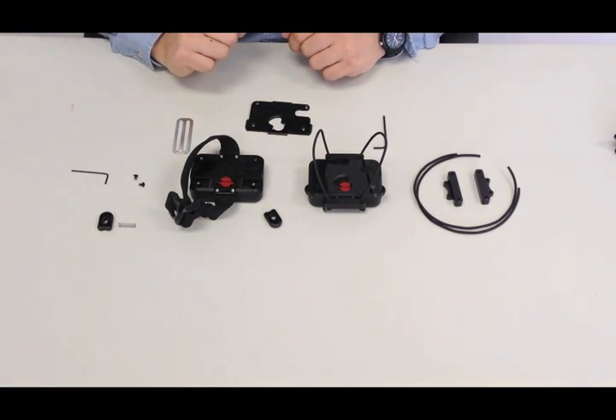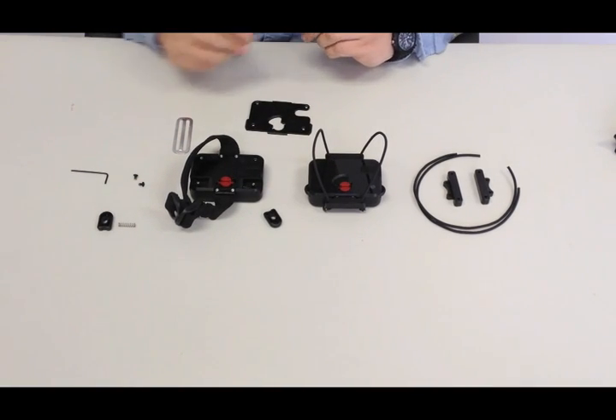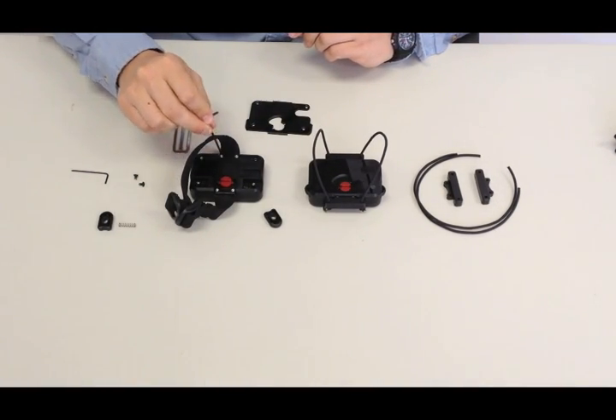In order to remove the stock strap, take the 3/32nd allen key and use it to remove the four screws holding the strap in place.